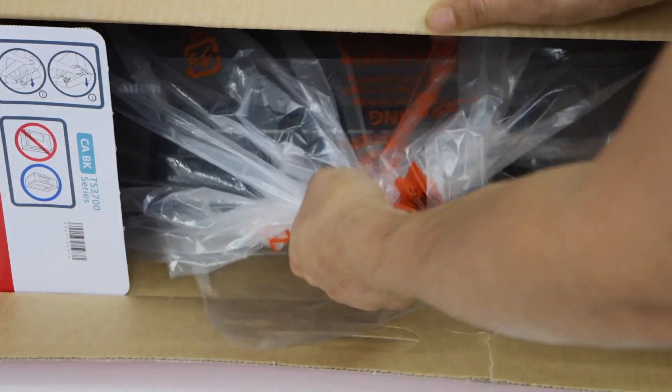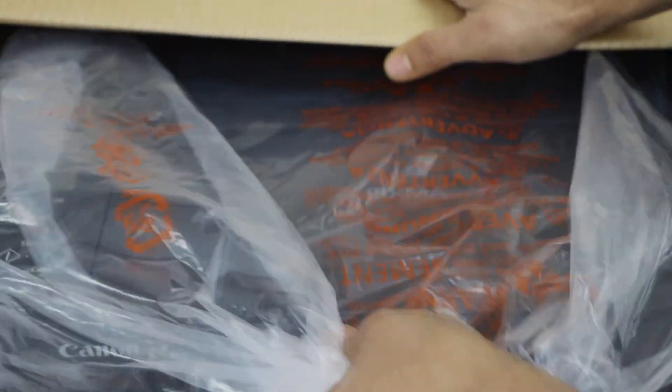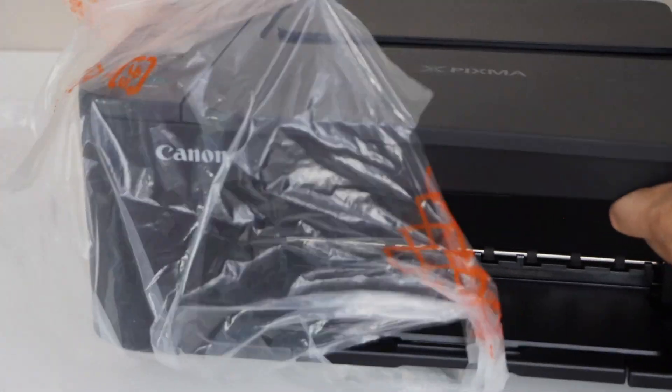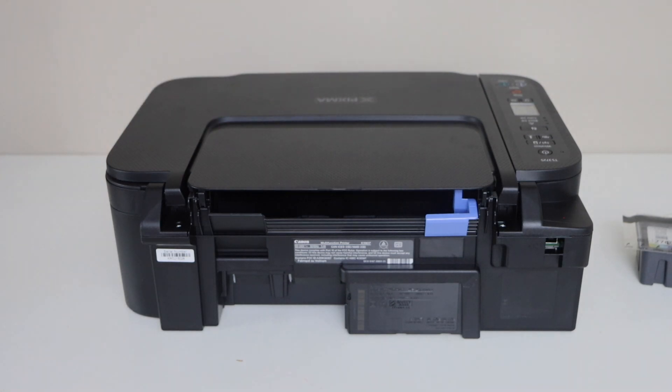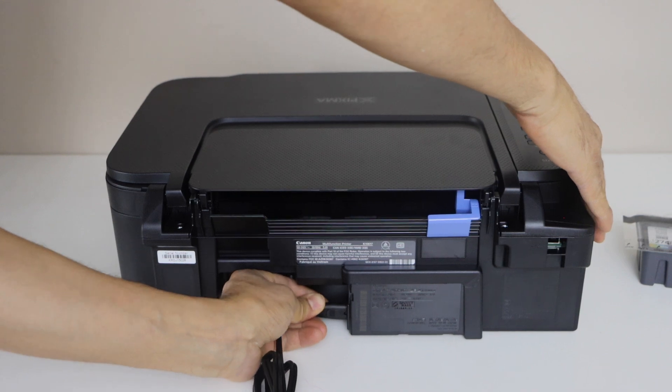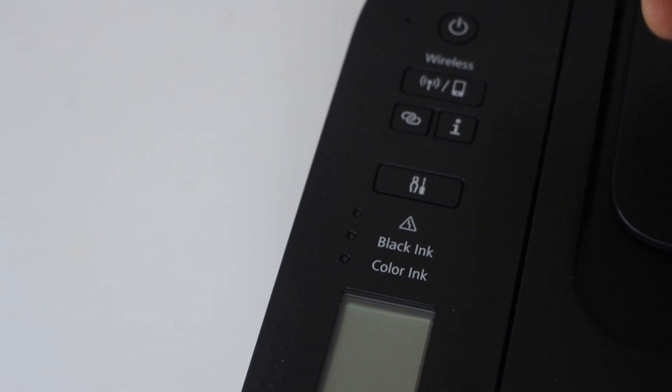Take the printer out — just slide it out and remove the packaging. Plug in the power cable at the back of the printer. Then switch on the printer.